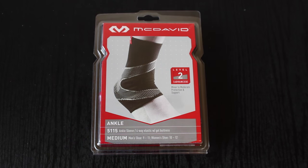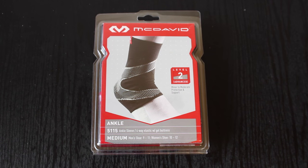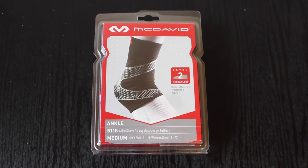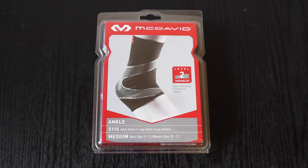I believe they were $25 dollars each, and that might be a little expensive if you think about it — two of them, $50 bucks — but I feel like this is a perfect ankle guard or ankle brace for soccer, obviously, my channel being soccer.